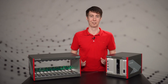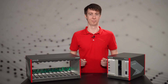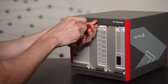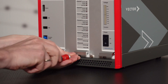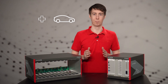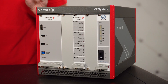So what is the VT system? The modular VT system is a Vector solution for open and closed loop testing. It is highly scalable and offers many plug-in modules for demanding real-time requirements as well as comprehensive, precise and fast I/O capabilities, and all modules are operated by CANoe. The VT system can be used in a wide range of industries, from automotive to medical technology to aerospace.